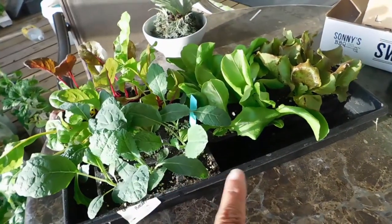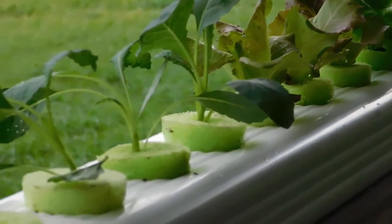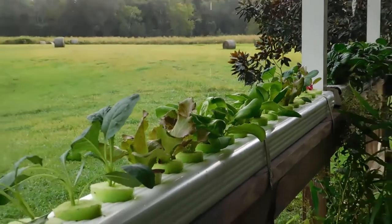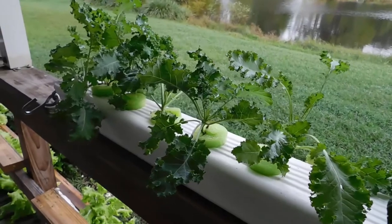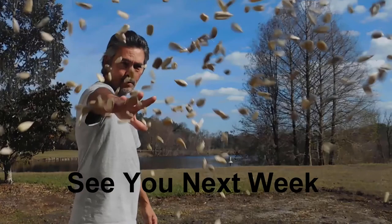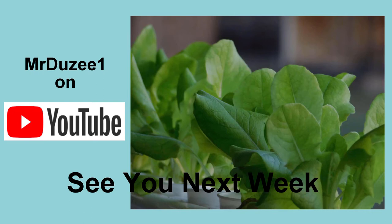So let's get some of these guys set up. A little system. Let's go, we'll be right back.